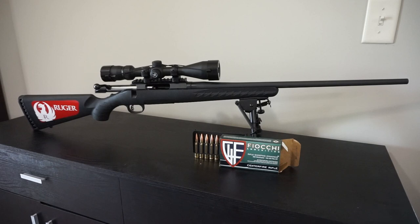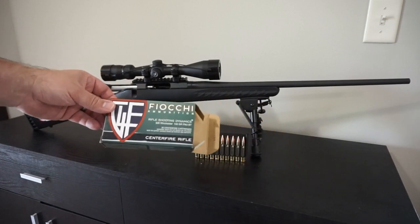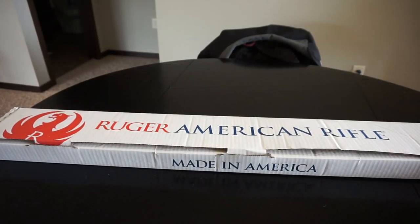Let's go and take a look at the box and see what's actually in there, then we'll take a look at the rifle itself and the ammunition we're going to break it in with. Today is just an overview and unboxing video, but once we get it out to the range, we're going to use Fiocchi ammunition — rifle shooting dynamics, 150 grain, full metal jacket ammo.